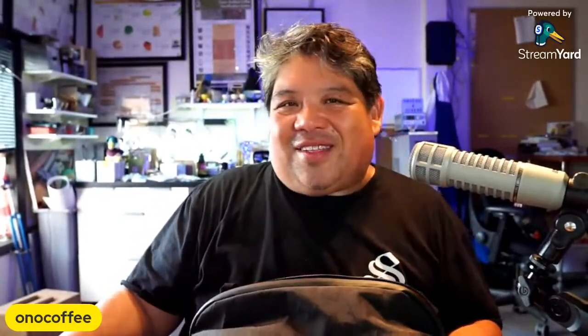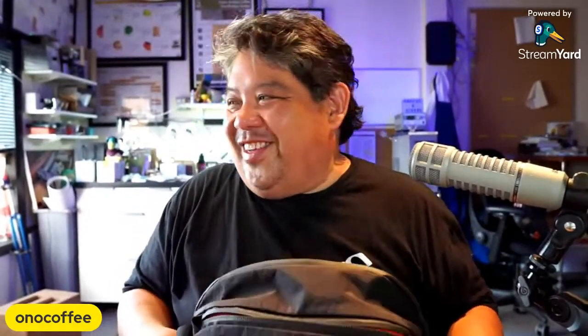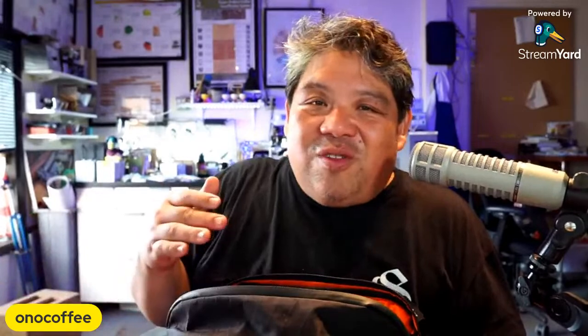Hope that helps — thanks very much for tuning in. If you're interested in seeing what I actually do with this bag and these cameras, check out the main Ono Coffee channel. We do on-location videos, live streams, and studio content all about coffee. We're also on the Ono Live channel every Thursday night at 8 PM talking about coffee and cigars. If you have any questions, comments, or video ideas, drop them in the comments below and we'll try to get to them.